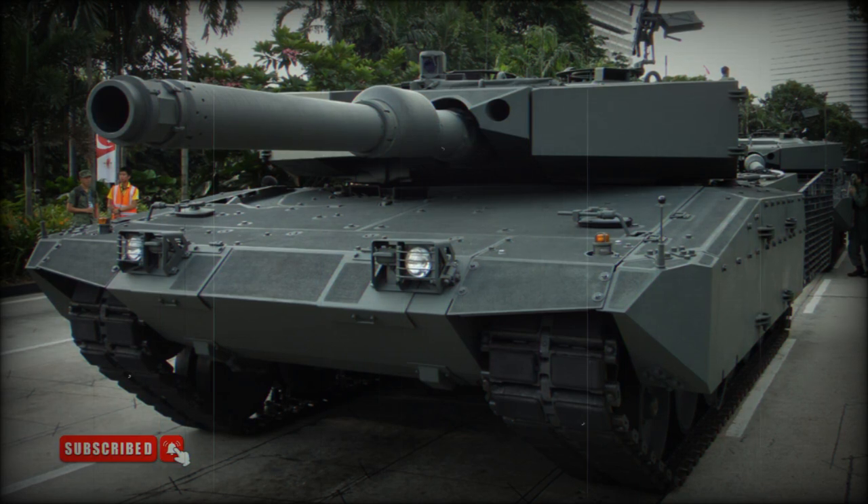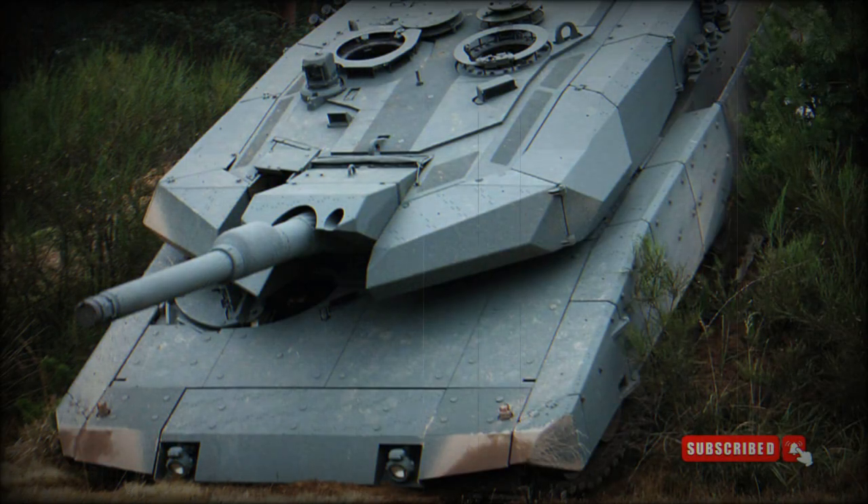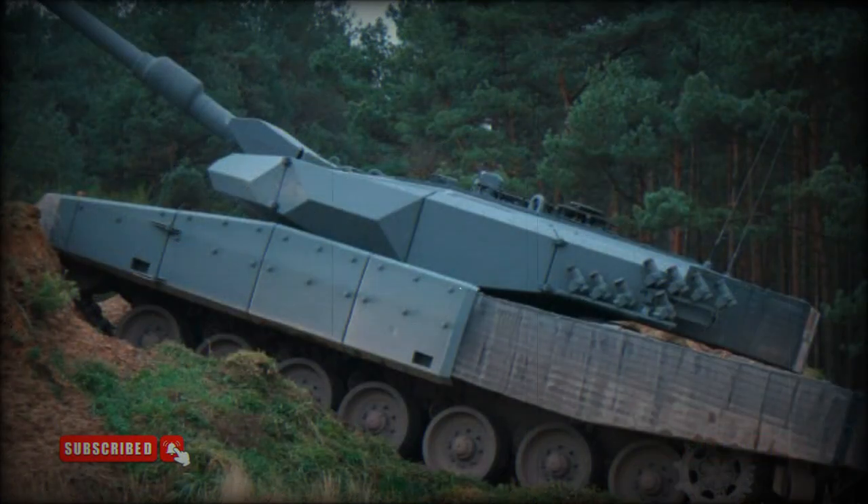Indonesia plans to obtain 61 Revolution MBTs. The Revolution main battle tank is better suited for urban warfare and low-intensity conflicts. It is worth noting that original Leopard 2 tanks were developed during the Cold War, and were intended for high-intensity conflicts based on tank battles in open terrain.